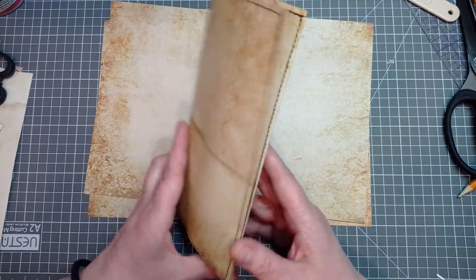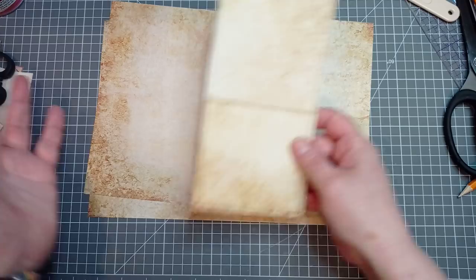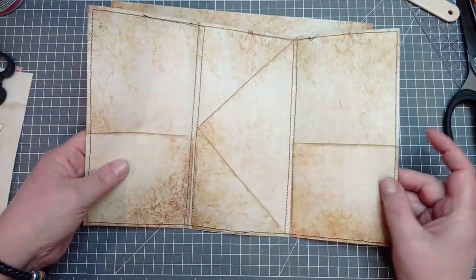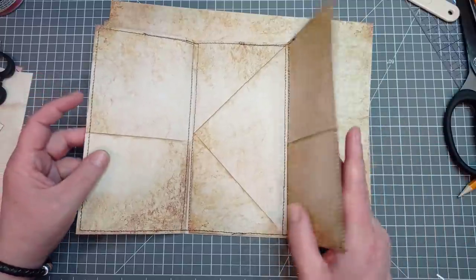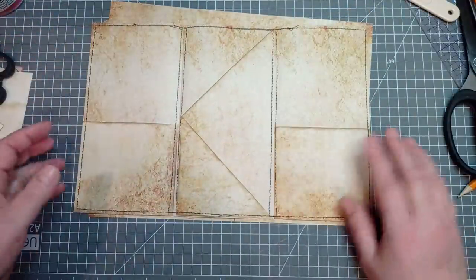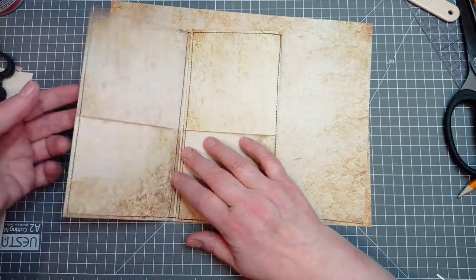You can use this as a journal page, you can sew it into your journal signature, you can just pop it in a pocket depending on how big your journal is. You can always make this a different size — you could cut it down, make it shorter, it's so versatile it's untrue. You could even glue it onto your journal page like so — you can have a pocket there if you glue it on three sides, or two sides. What can't you do with this?